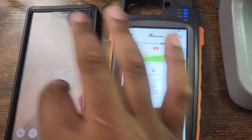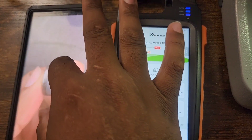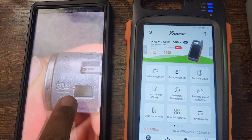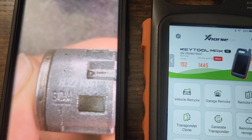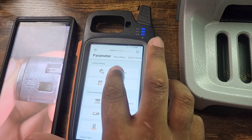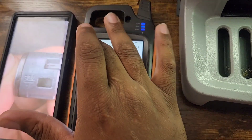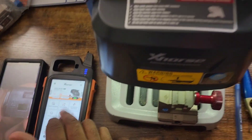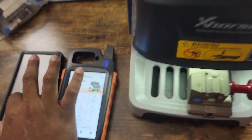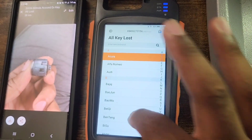A customer sent their key cutting code which was pulled from the glove box. We're going to enter it into the Key Tool Max. Make sure you hit the cutting settings so it can connect to the X-Tool itself. Then it'll say ready on the Dolphin machine.